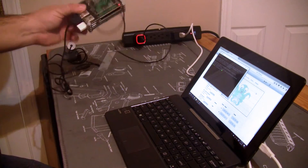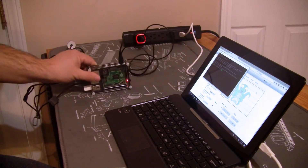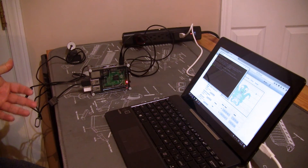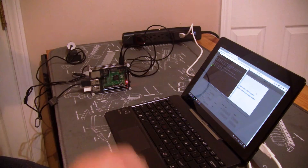My Raspberry Pi is on, I'm connected with PuTTY, and let's shut it down to show you what I mean. And there you go — the power is out. I just got the notification that the server is disconnected and, as you can see, the LED is turned off.